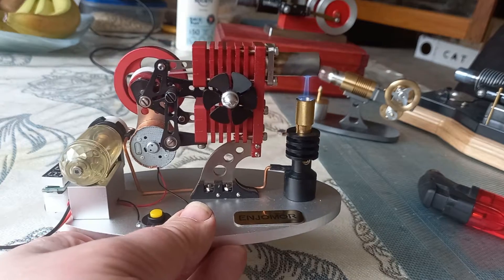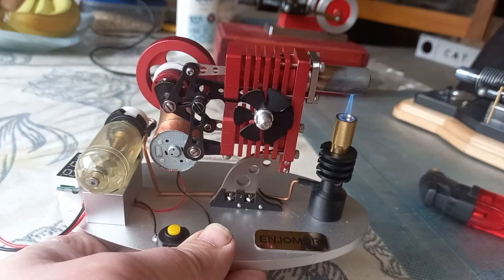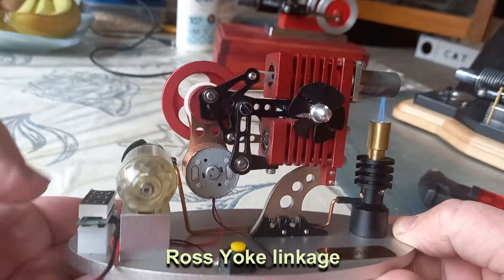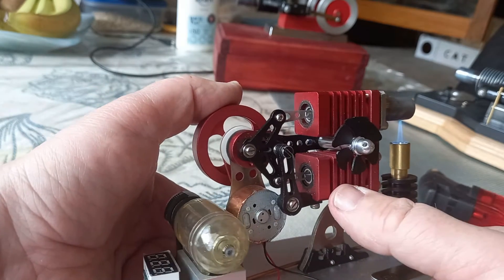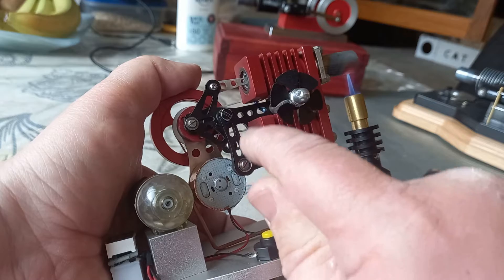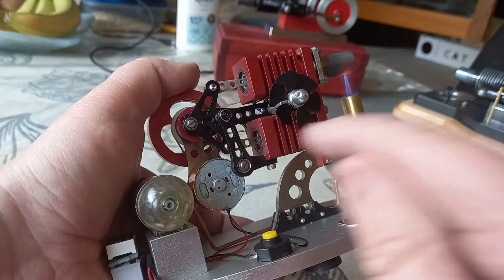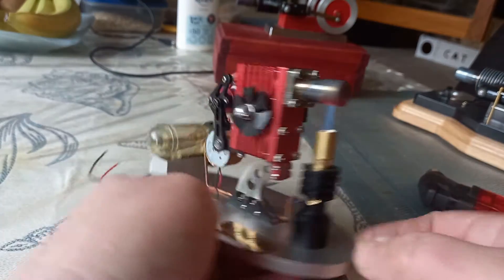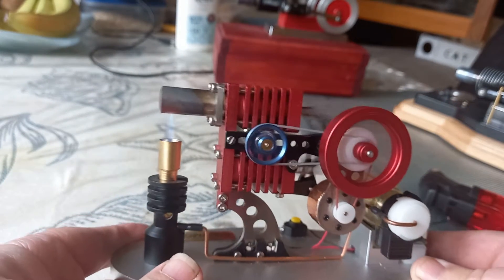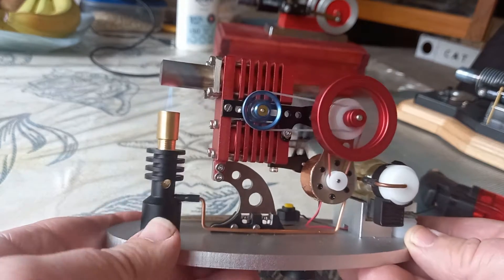We're going to run this without the generator to begin with. It's really quite nicely made. The linkage here is called the Ross Yoke. The benefit of the Ross Yoke linkage — if you think about the pistons and the displacer piston in here — the conrod is almost straight, it's not going around. So these pistons are not getting forces at an angle. That's running really hot. Likewise you could get good wear characteristics from an engine like this.